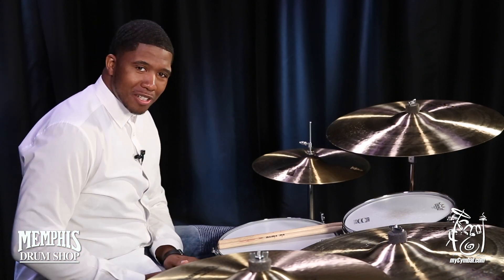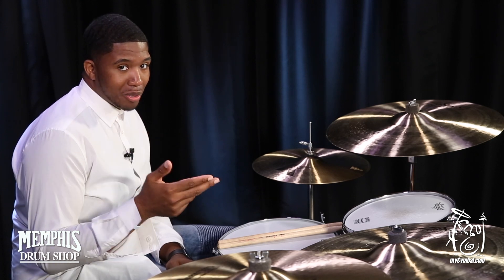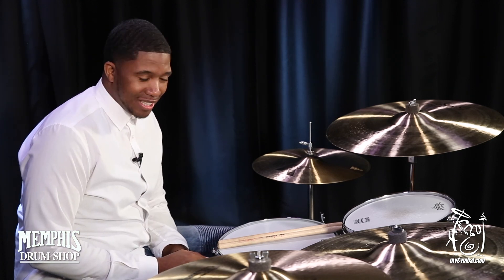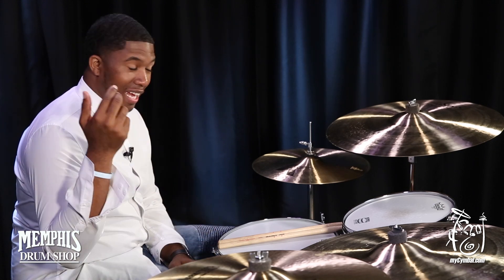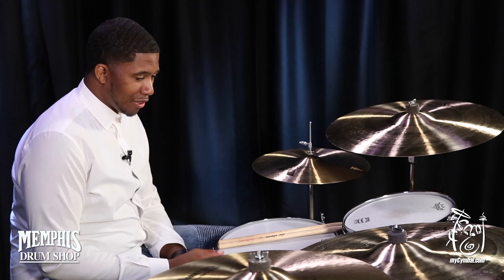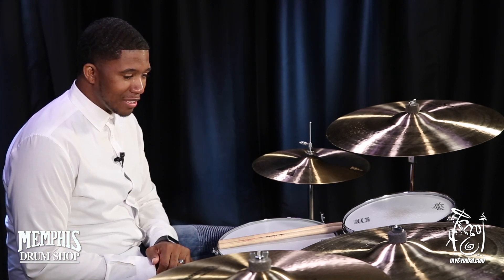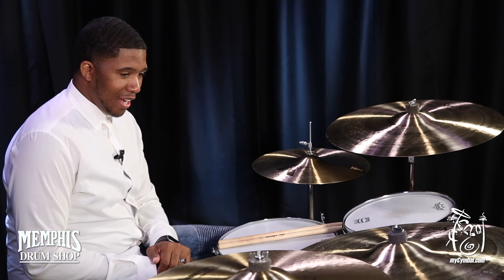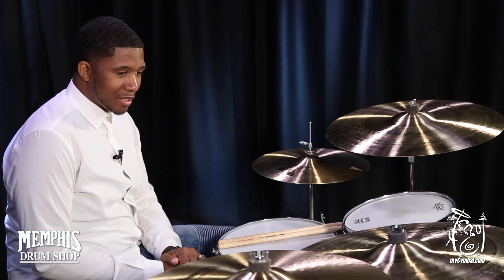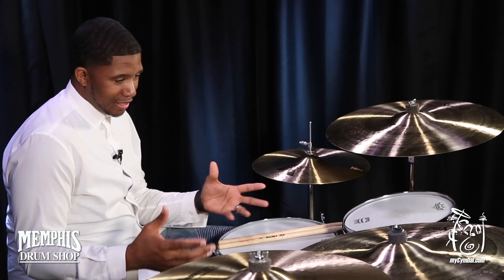Hey guys, welcome to MyCymbal.com. I'm Chris Pat, and today we have your SoundLab Prototype Zildjian 23-inch K-Series Sweet Ride. This ride is absolutely phenomenal. Obviously, y'all know I'm a Zildjian guy, and when I see their new products and all of the new gear that they come out with, I just rave over it, and I'm excited about it. But this particular cymbal is it.